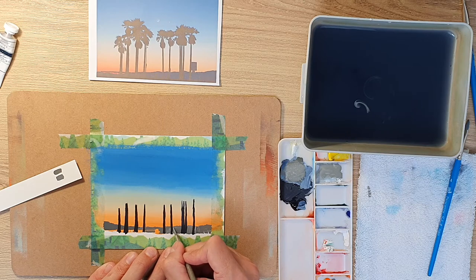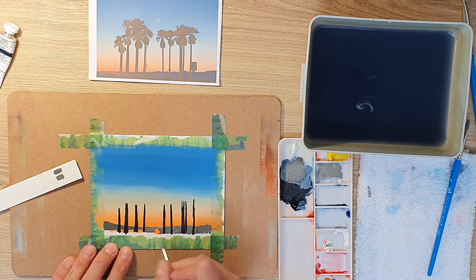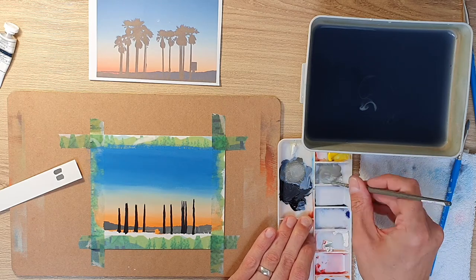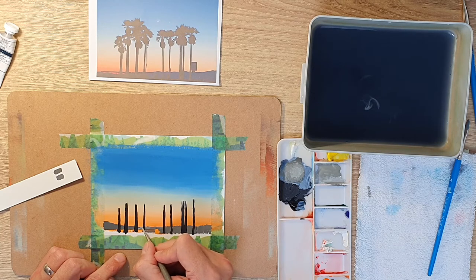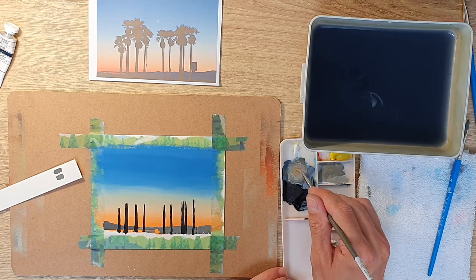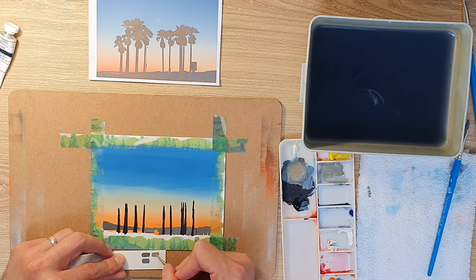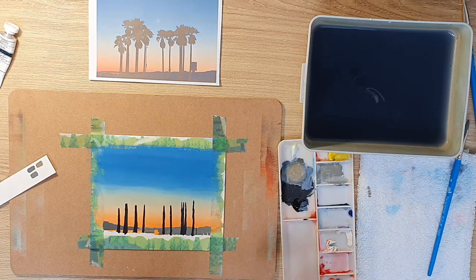Once I finished that section I realised I needed to go over the high points of the mountains with a slightly more orangey mix, because the sun in the background would hit the tops of these mountains and illuminate them slightly — which is more realistic. You can see I'm just shifting the colour forward and backwards, and this is what you'll do a lot when you paint to get the right colour. I still wasn't happy with that overlap colour so I've gone back over again — and this is absolutely fine. There's no rush. The longer I give myself, the better the picture, to be honest.